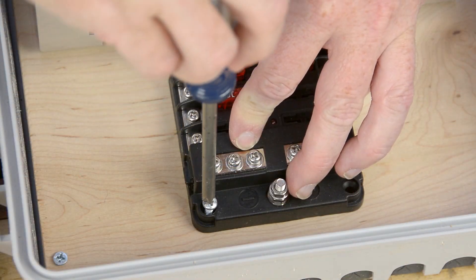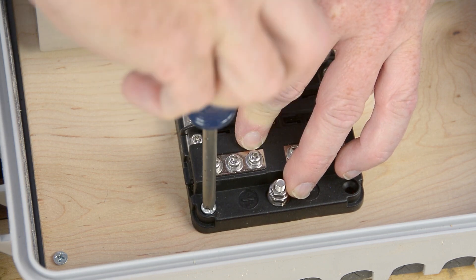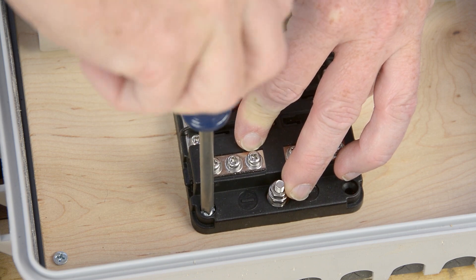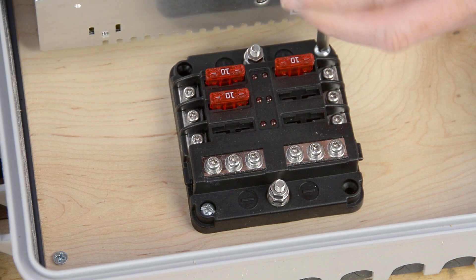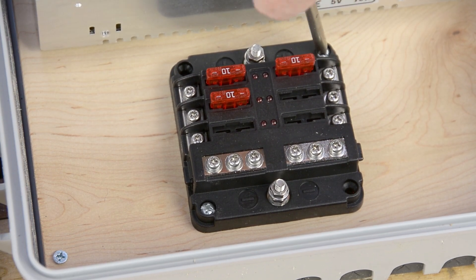Once all the standoffs are on there and dried, flip your mounting board over and pop in the screws. The board mounts inside the box with four screws in the corners. There are plastic standoffs in the back of the box so the board is not sitting flat against the back, leaving room for mounting screws for other hardware to poke through. Nothing fancy for the fuse block — it just gets number eight screws using what we drilled for pilot holes.